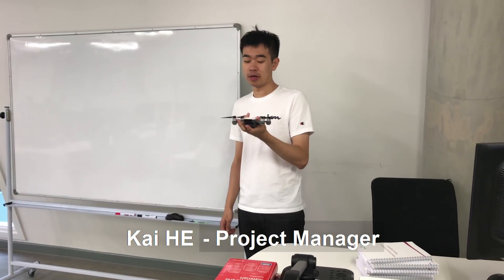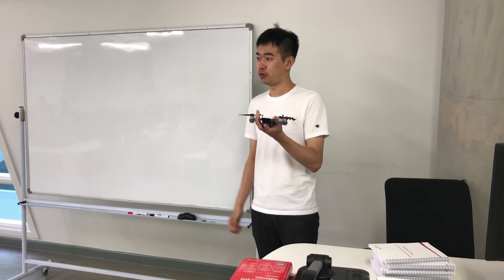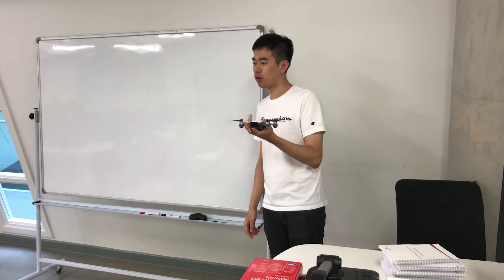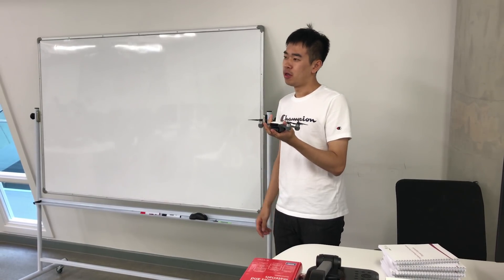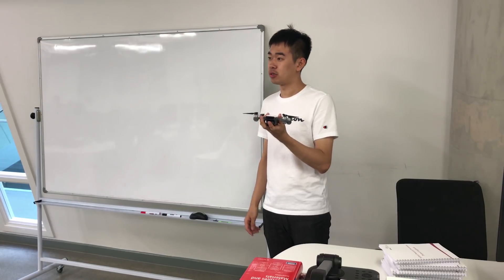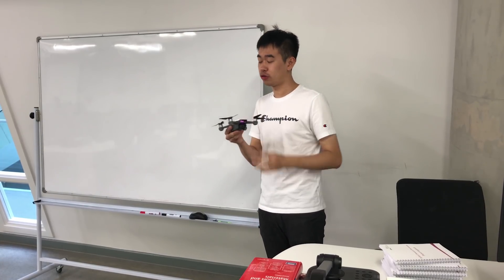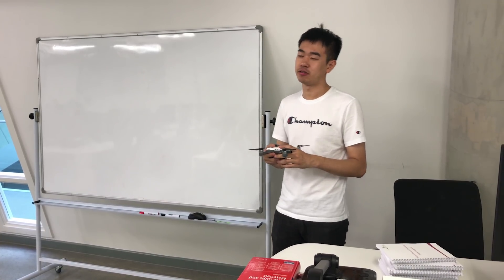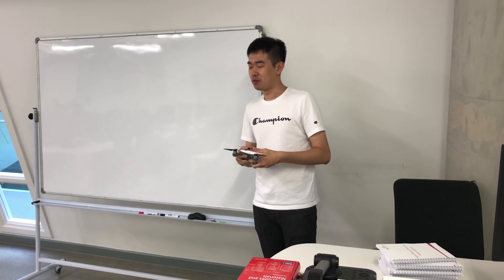As I said before, the conventional drones are easy to harm humans due to the high speed of blades when running, and they have much noise as well. Because of these drawbacks, they don't have a strong interaction with users, especially for kids and senior people.